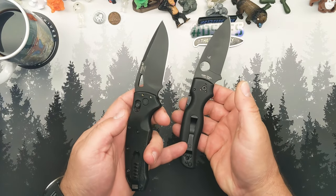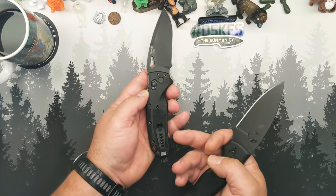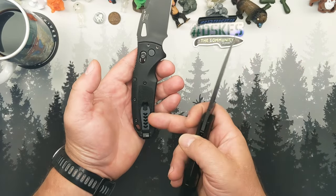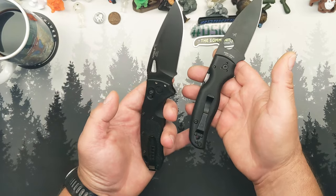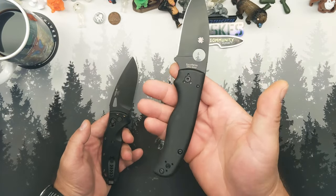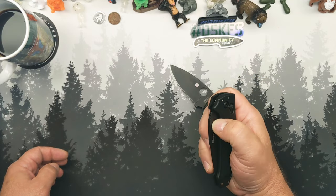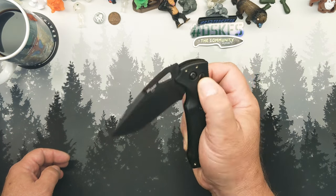That's pretty much where the similarities end. This one's a compression lock, this one's an axis lock. This one has a clip that is not deep carry but functions fairly well; this one has a deep carry clip that will absolutely shred your pants. There are aftermarket clips for both of them though, so if that's a big deal to you, swap them out. I usually just take the clips off my Shaman — I keep telling myself I'm going to throw a lanyard on them and I never do.